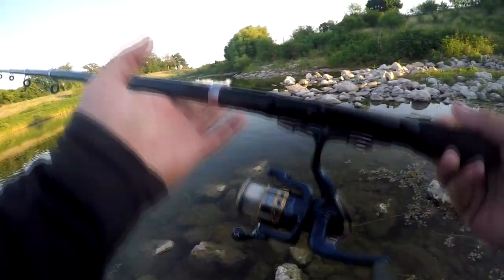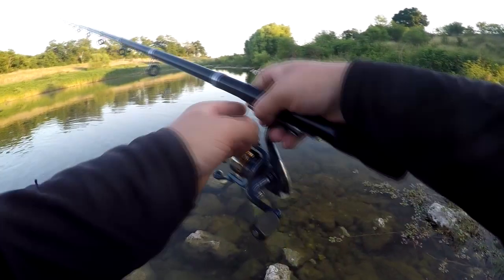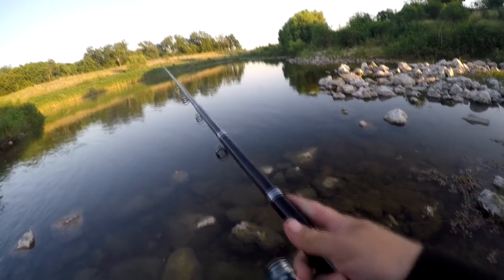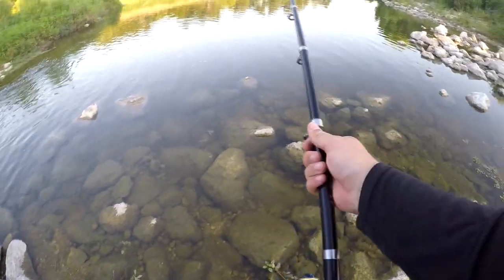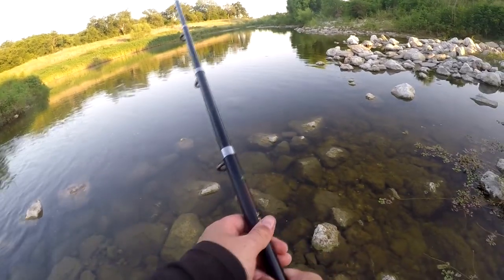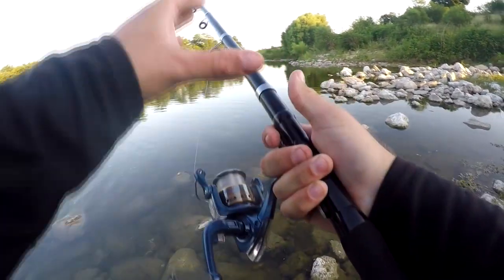The balance point is all the way up here instead of at the handle, so you're holding it where there's zero balance. After casting all day that really starts to take its toll on your arm and wrist. I keep finding myself holding it up at the balance point and trying to reel it in like it's a shark rod or something. That's the big issue with it — the balance point. The reel needs to be further up or the handle needs to be longer.